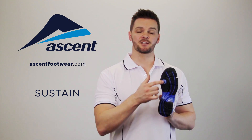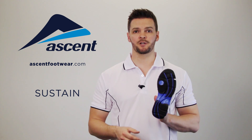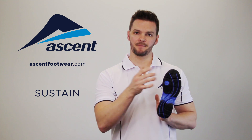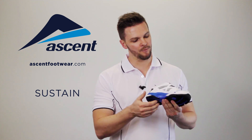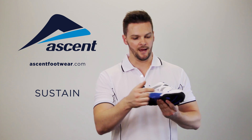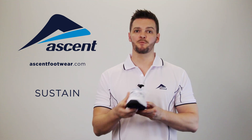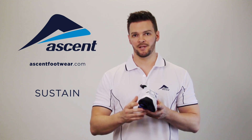The outer sole of the Sustain is perpetual rubber, which means it's extremely durable — it's also guaranteed for six months. The best thing about the perpetual rubber outsole is that it wraps up onto the midsole at the medial and lateral sides, which means any left and right movement in the playground shouldn't peel the outer sole off.